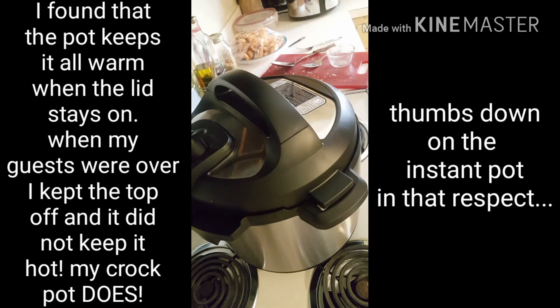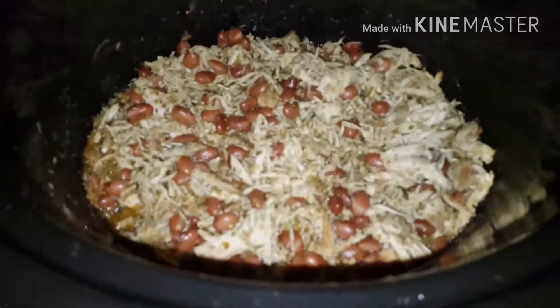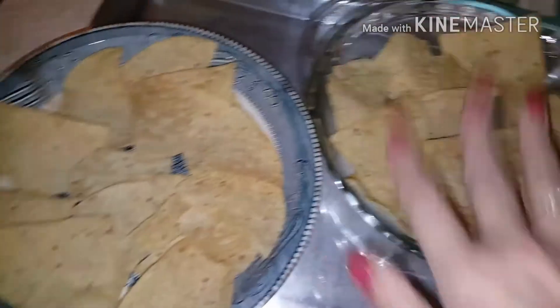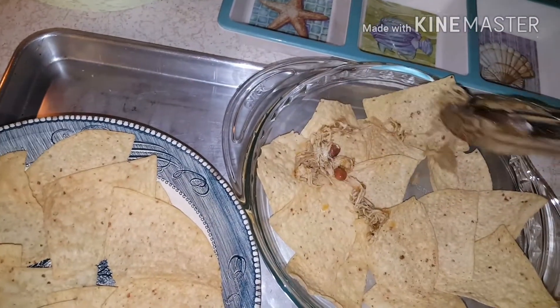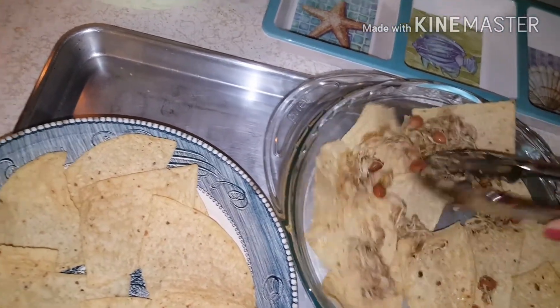We'll serve the soup with some avocado on top, tomatoes, cheese, chips, sour cream — basically whatever you like. The nachos have been on warm, so now I'm going to assemble them. I put chips on the bottom of two dishes and then I'm going to place the shredded chicken and pinto beans all over sporadically.